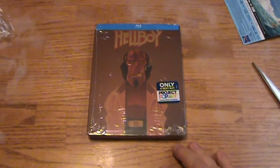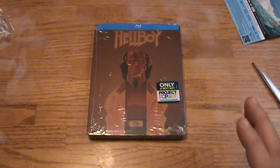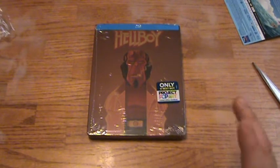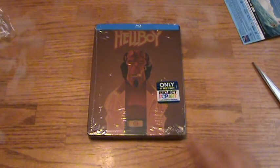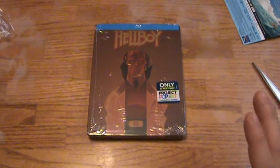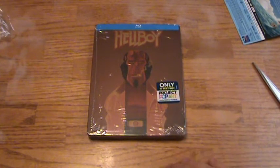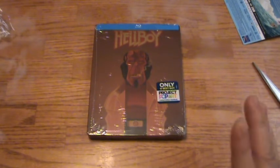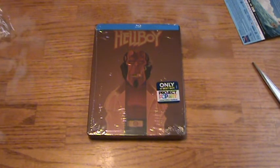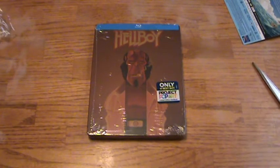Hellboy was one of my childhood favorite movies. I own the DVD and I probably watched it about 5-10 times within one year at one point, which is a ton for me. I loved the original Hellboy movie — I was always very intrigued by it. I liked all the different creatures, that one fish dude, and the pyrokinesis girl. It's a fun, different comic book movie that I never owned on Blu-ray.